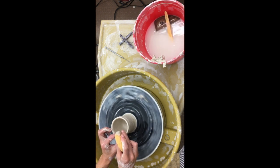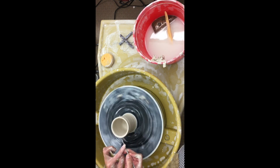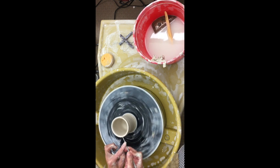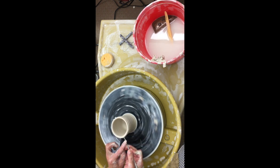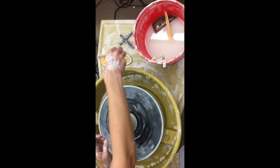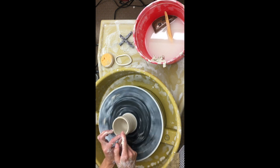If yours is uneven on the top and you want to level it, take your needle tool and slowly poke it in. Only the tip is sharp, so make sure the tip gets all the way around before you push it in further. Then you can take that piece off. Then you could do your rib and your rim again.